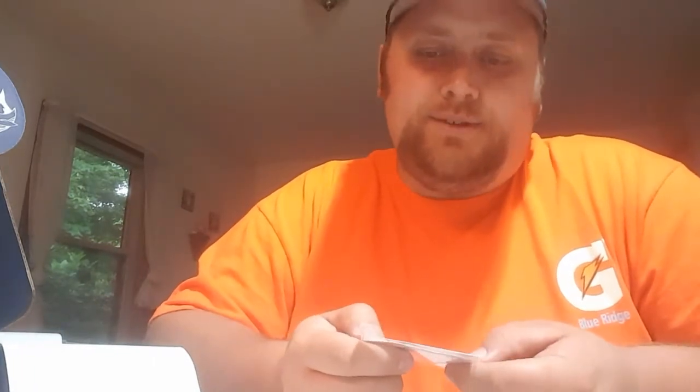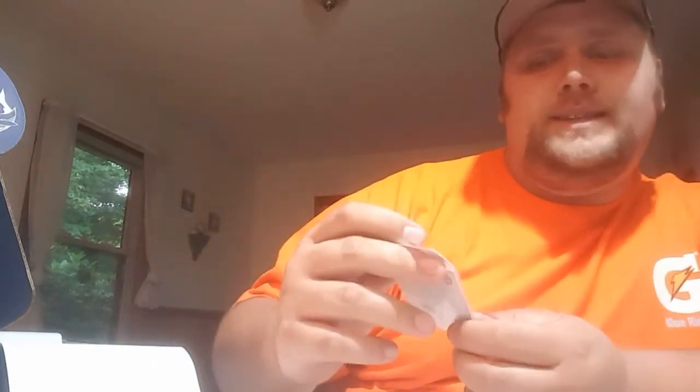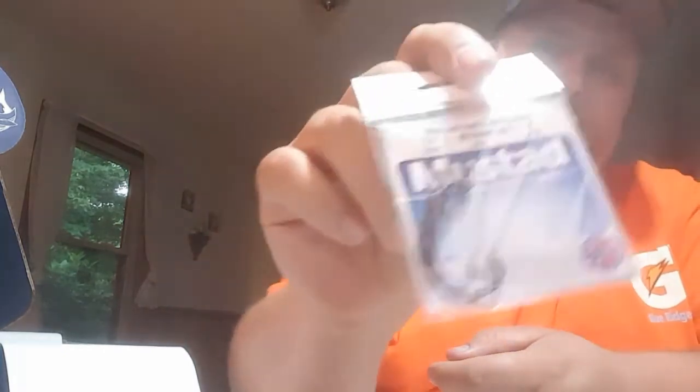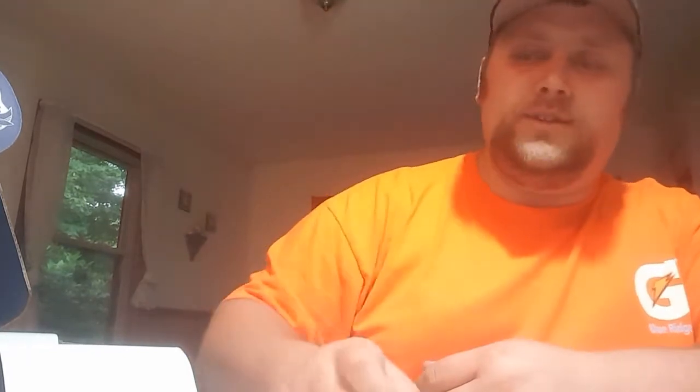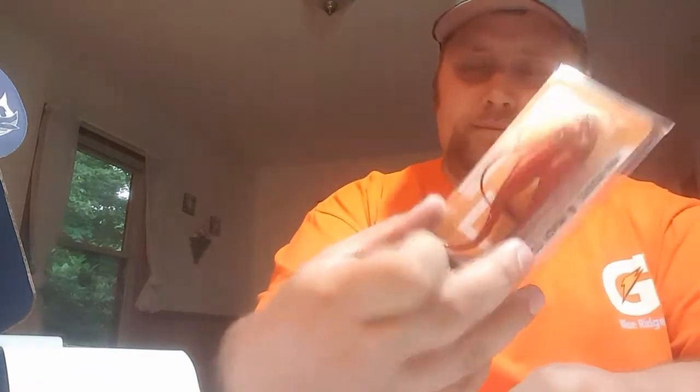We're also getting these Mustad Ultra Lock Soft Plastic Hooks. These are pretty nice — it's a size 1, looks like it's offset, and it's a 4-piece pack. Not too bad. I'd give it a dollar or two in value myself, but I really like these hooks with soft plastics. I believe they might be compatible with the tandem rig here — I'll have to double check on that.